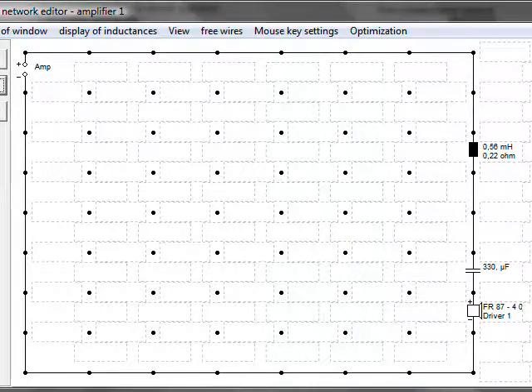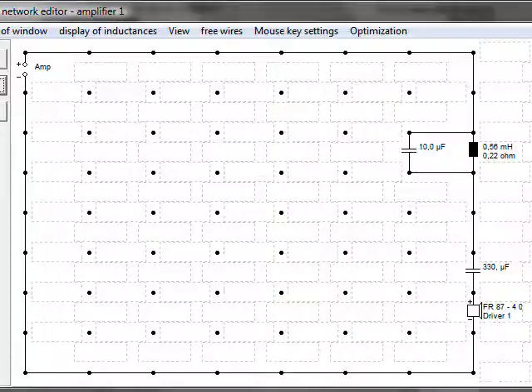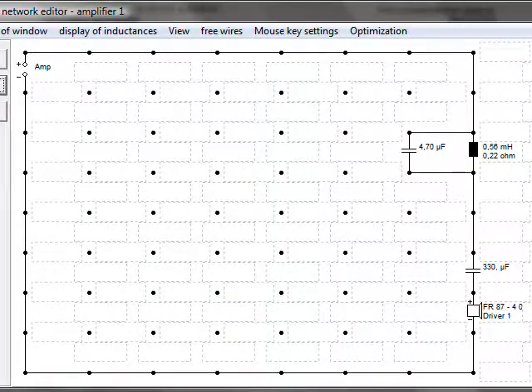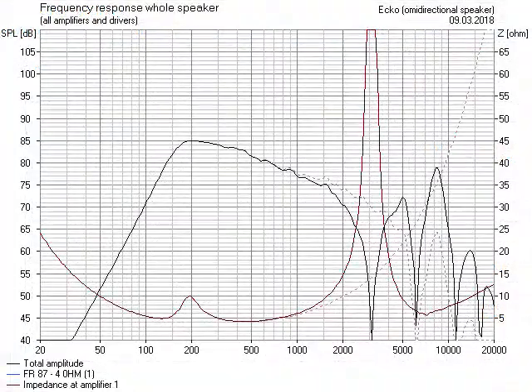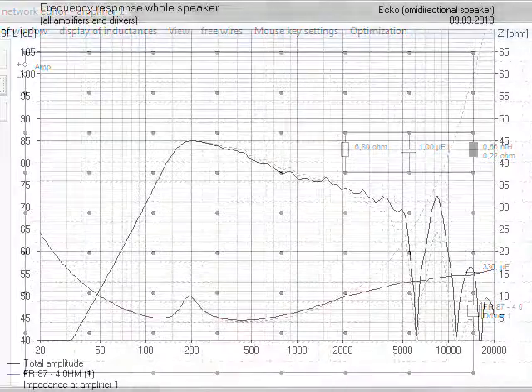I add a low-pass filter to create an even slope. That was a bit too much in the treble, so I expand it to a band-pass. The center frequency now lies a bit too low. Therefore, I halve the capacitor — still not high enough. Therefore, I quarter the capacitor and add a resistor for damping.